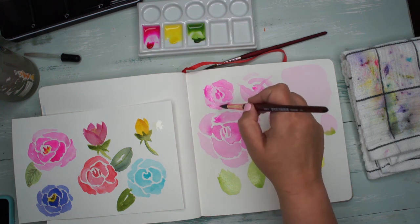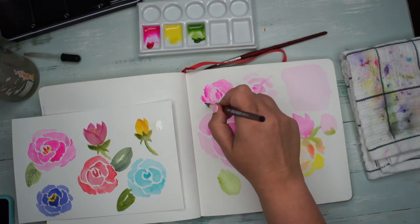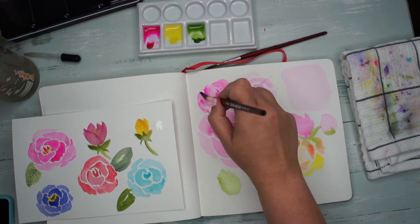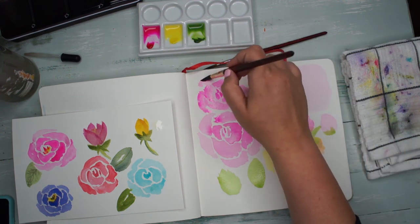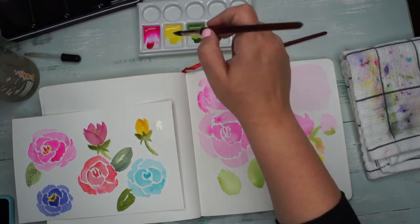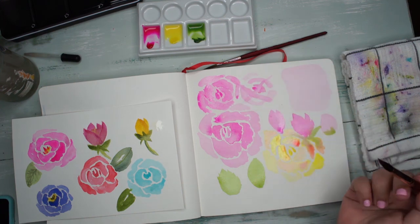I feel like this method is a little easier than a lot of what I've seen being taught, especially when you're new to watercolor and don't quite have complete control of the brush yet. When you can't quite make it do the things you're seeing, drawing with the tip is just a little easier.